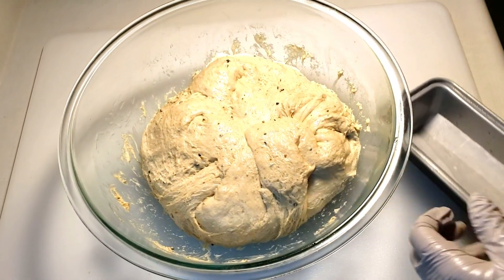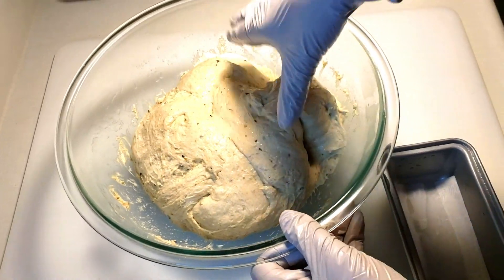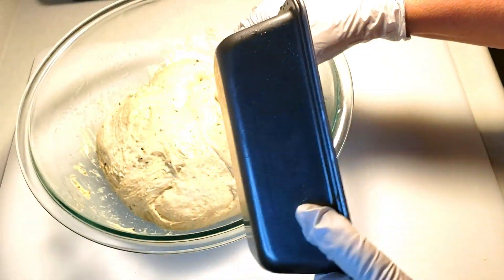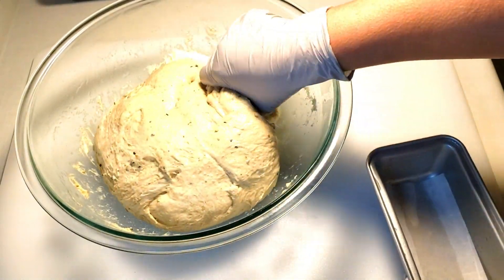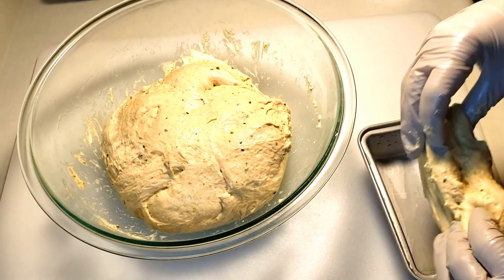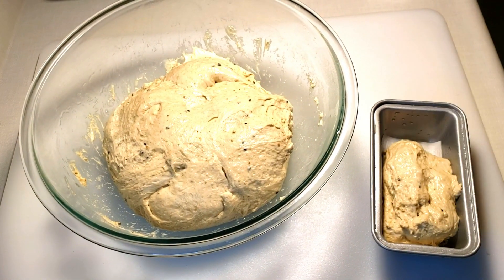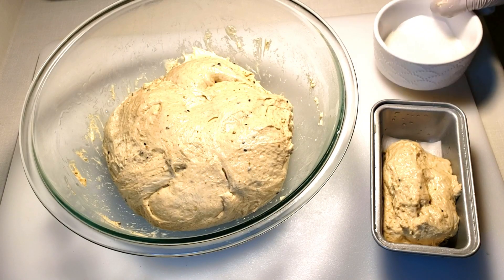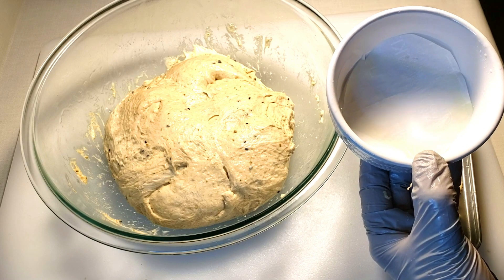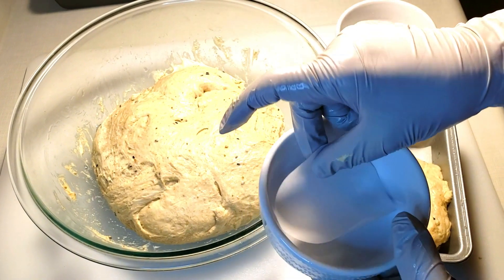I will show you the banana bread. This is the banana bread. I will add the banana bread and set up the different parts of the pan.